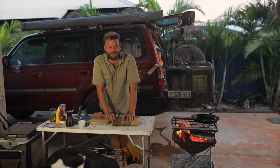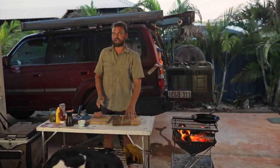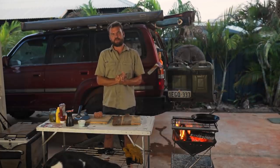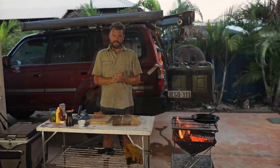Hello and welcome to another fireball cooking episode. Today we are going to do a damper — not just any damper, this is a damper with a big twist. This is a cheeseburger damper.